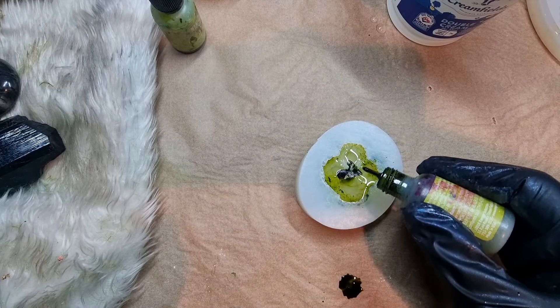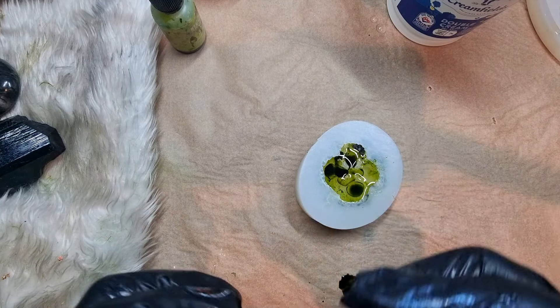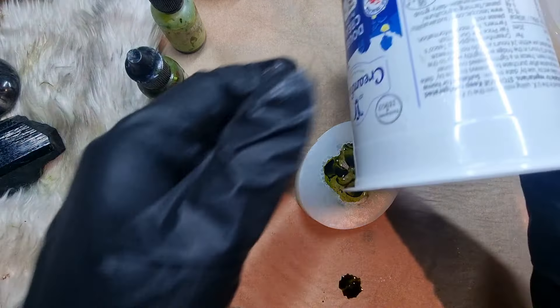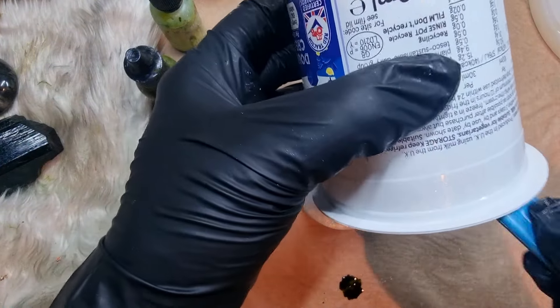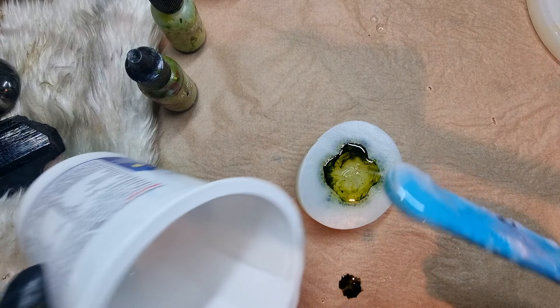After that I'm using the second color of alcohol ink. It is impossible that I don't make a mess when using alcohol ink! After adding it, I fill up the mold to the top. And it's done — I will leave this to cure and see you the next day.